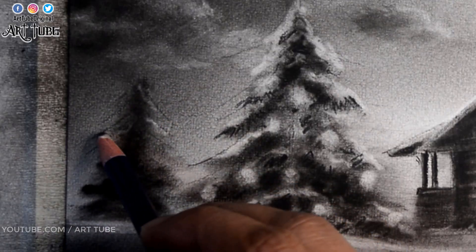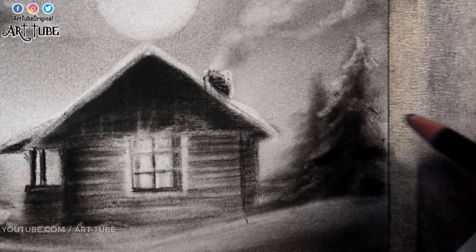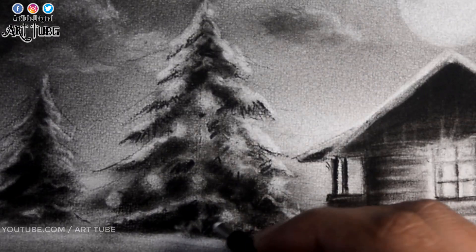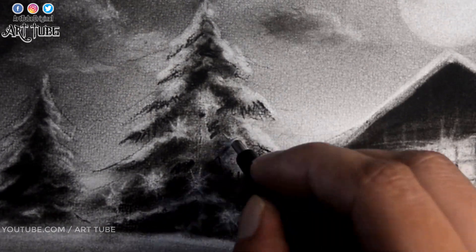I am adding snow to the other trees as well. We don't need to add more details to the far trees because those trees are far away — when you want to show an element at a distance, we use less detail. And now I am adding spikes on each light to show shine and glow.